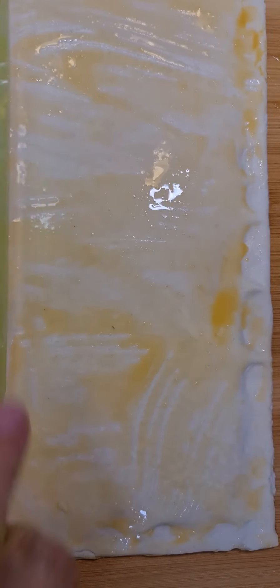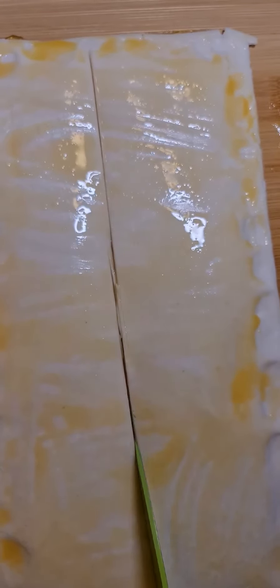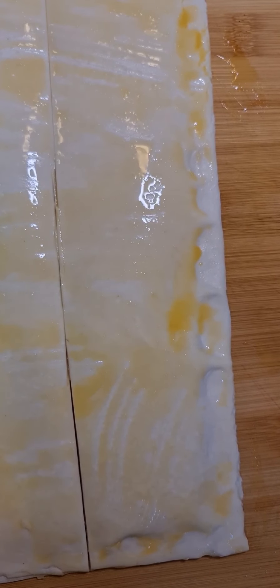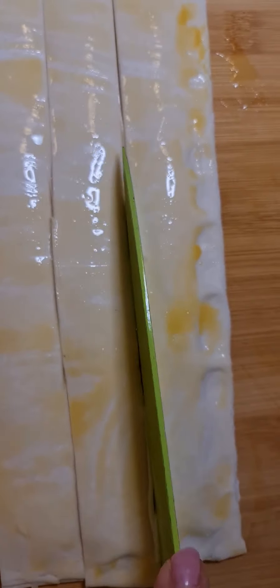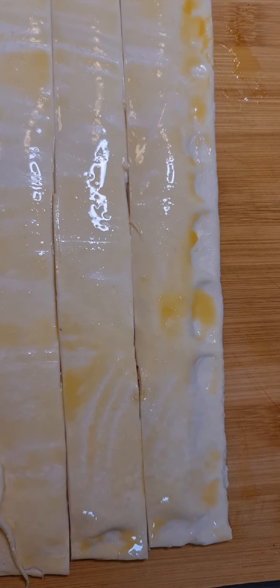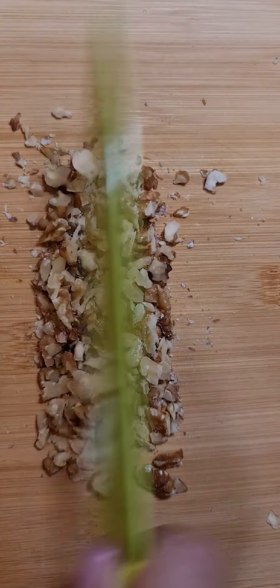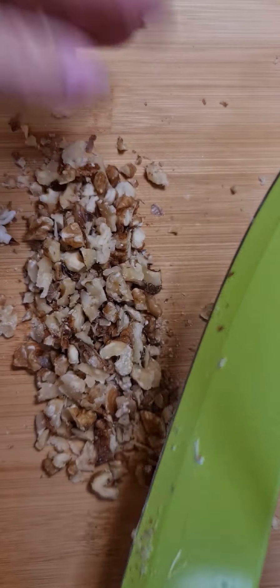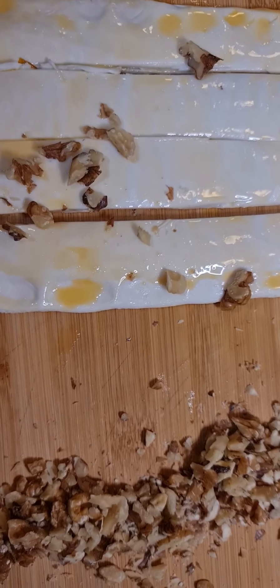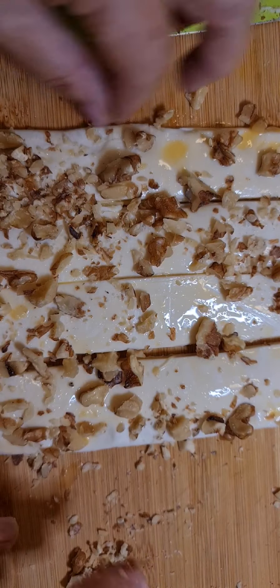I might do long ones — we'll do it in half. I probably should have done short, but that's alright. Now we're going to sprinkle crushed walnuts on top. Push them in. Doesn't matter if they're chunky — they're nice when they're chunky.